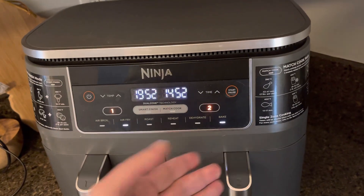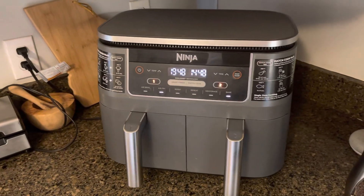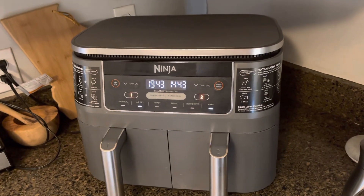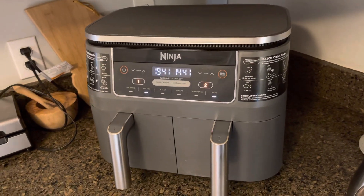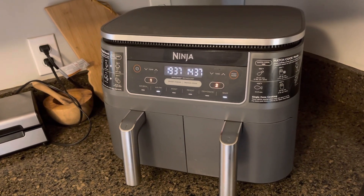Baking is basically at a lower temperature. This is an awesome gadget to have in the kitchen. We cook many delicious meals and it helps us eat a lot healthier. Thanks for checking out the video — that's just a quick overview of the Ninja Foodie Air Fryer.